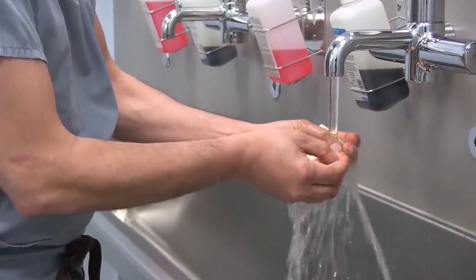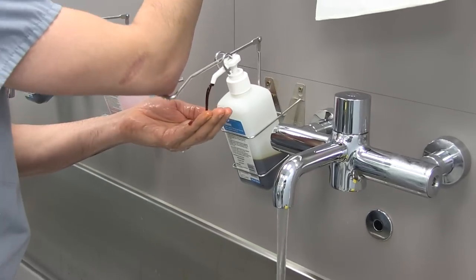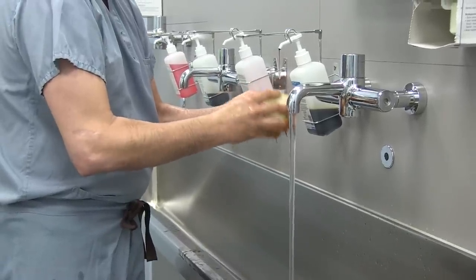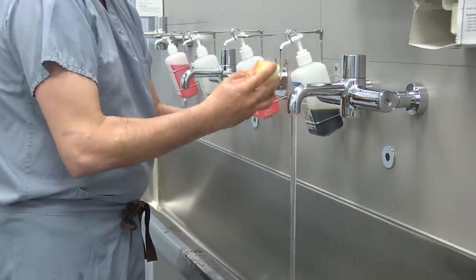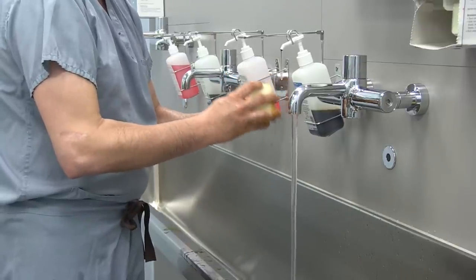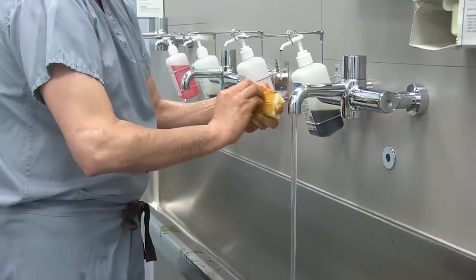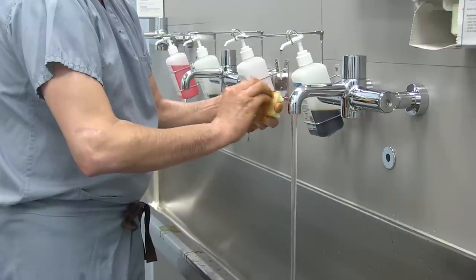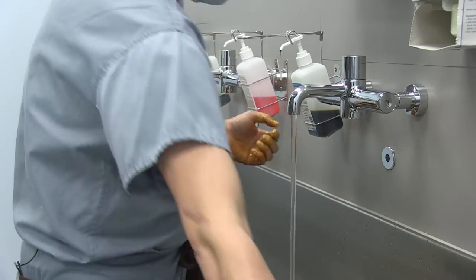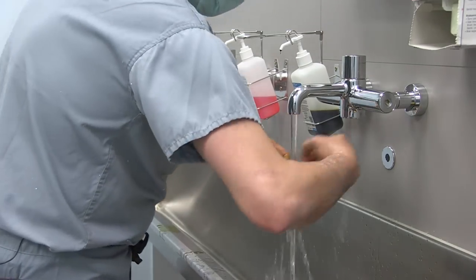Make sure there is no dirt in that area. Take the antiseptics and start brushing only the nail area and the tip of the finger. No need to brush the hand with this rough brush because we're looking for a thorough scrubbing, not aggressive scrubbing. That will probably take 30 seconds to one minute. And then we dispose of our brush and irrigate our hands again.